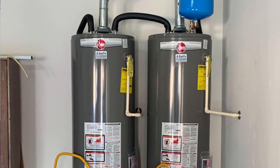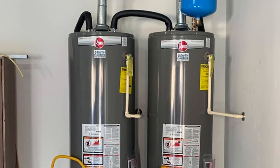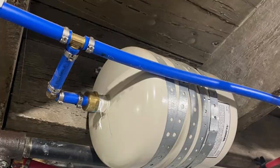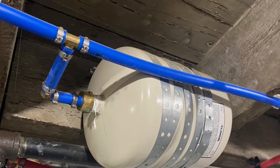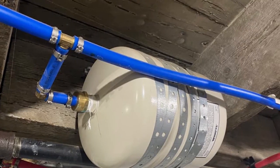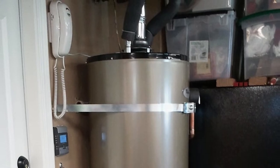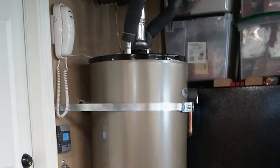If you have a timeline or budget constraints that prevent you from getting a tankless system, a tank heater may be the way to go. If your home runs strictly on electricity, you have to carefully consider whether going tankless is really worth it — the average household capacity is around 200 amps, which may not be enough to support a tankless electric heater.